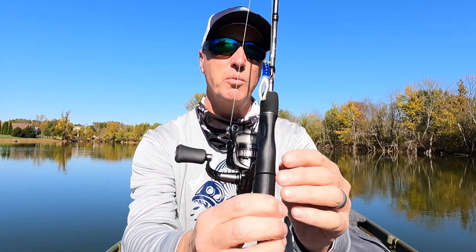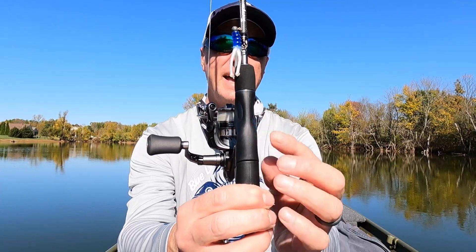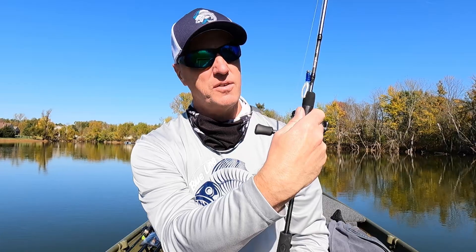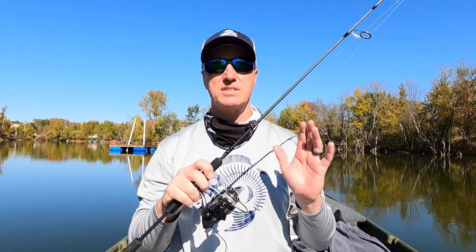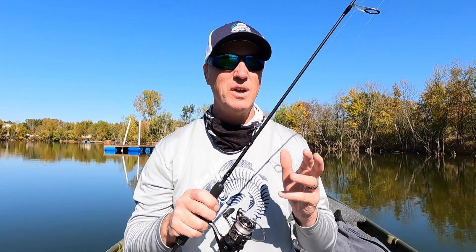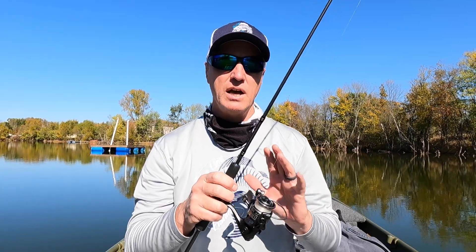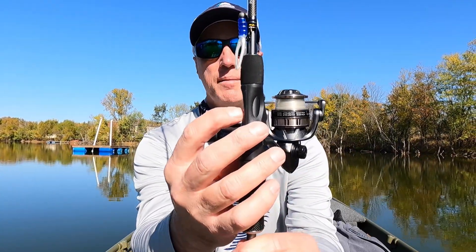For sensitivity — what's unique on this rod — on both sides of the reel handle it has the blank exposed. So whether you're left or right handed, it doesn't matter. As you've got the rod in your hand, you're able to lay your finger or your thumb on that little indention and feel the rod blank. And I think that's fantastic for sensitivity. I've been using it for probably three weeks, close to a month, and it really does give you a little extra feel with that exposed rod blank on top of the reel handle.